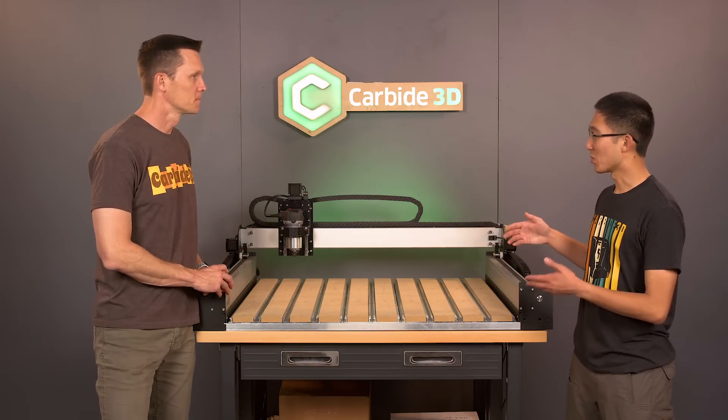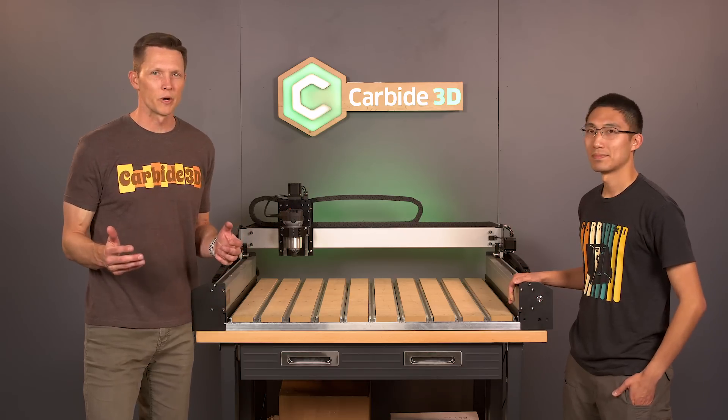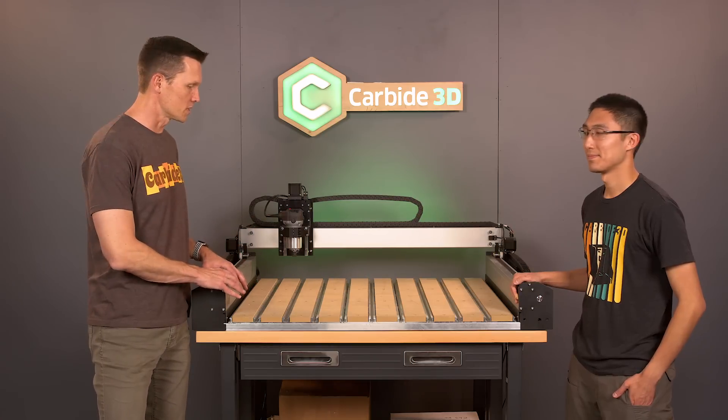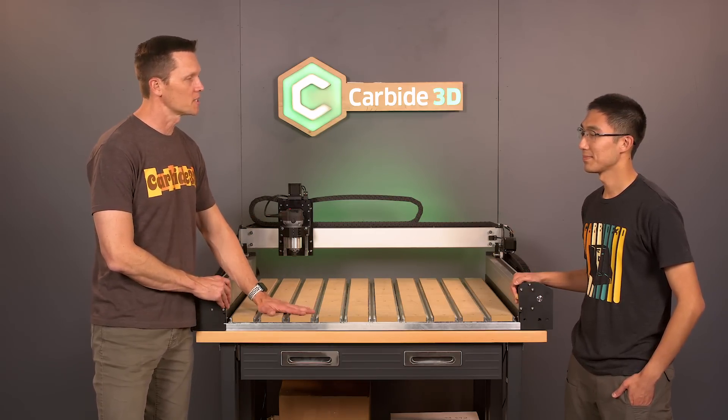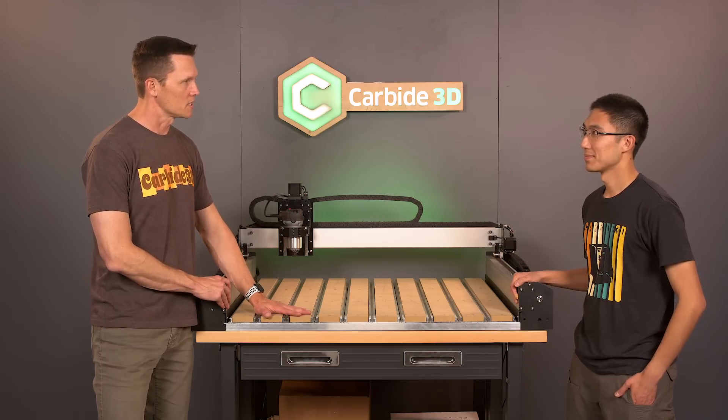We took what we liked about the Shapeoko 3 — the basics, the V wheels, the belt architecture — and we added all the improvements that we could from the Shapeoko Pro that we've learned, like the hybrid table, the stronger 15mm belts, and we've upgraded a couple other things like the V wheels. This is an industrial experience when you get this machine in terms of its capability. The hybrid bed, to me, is the biggest improvement in desktop CNC right now.